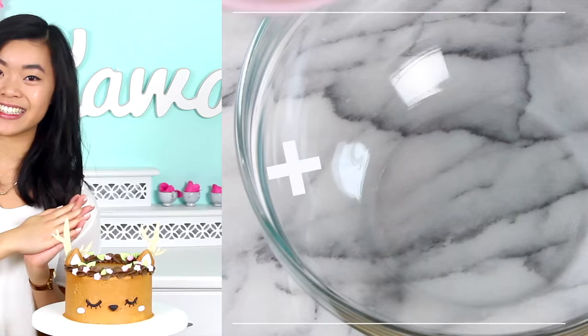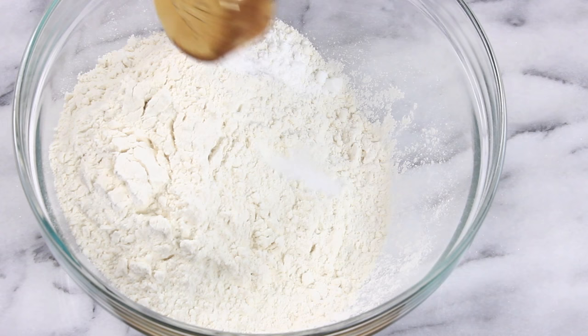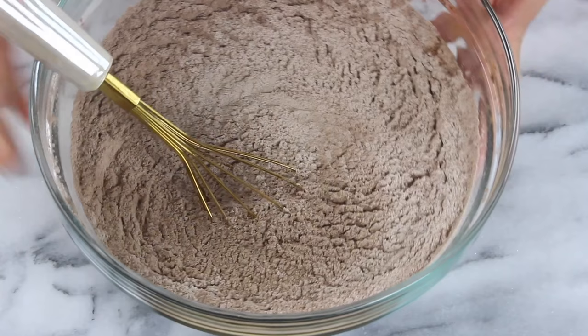First of all, in a large bowl you'll just want to add in three cups of flour, then throw in a half teaspoon of baking powder along with a half teaspoon of salt, and then a half cup of cocoa powder, and I'm just gonna whisk that all through.